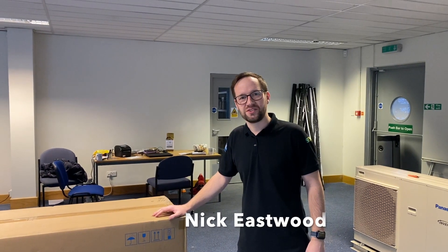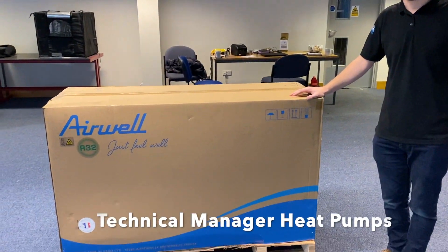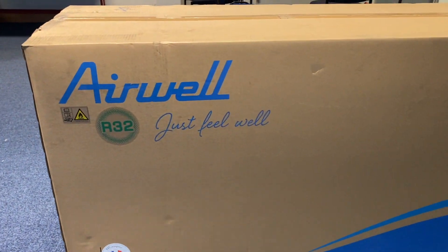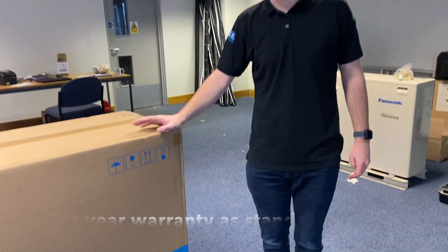Hi, my name is Nick Eastwood from Seacon Renewables and I would like to introduce you to our new Airwell range of heat pumps. These heat pumps are R32, available from 4 to 16 kilowatts, all in single fan.